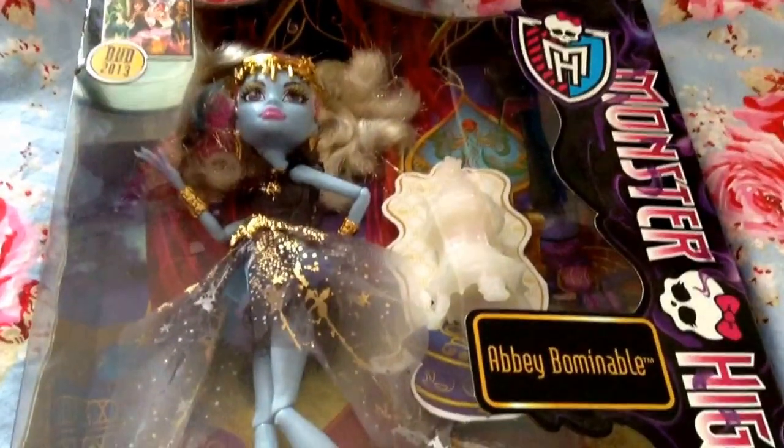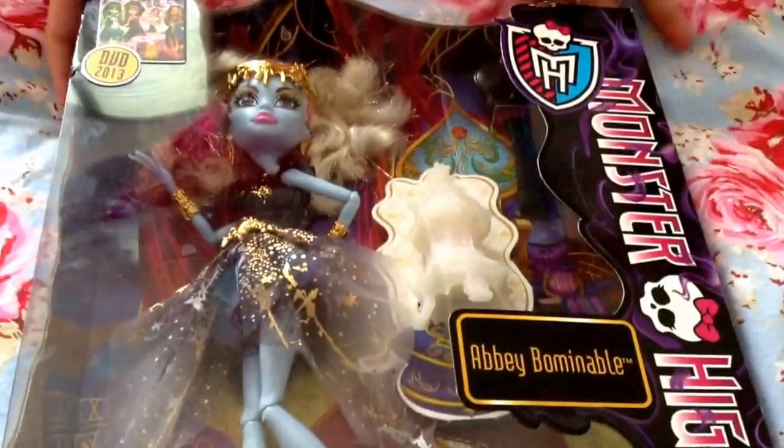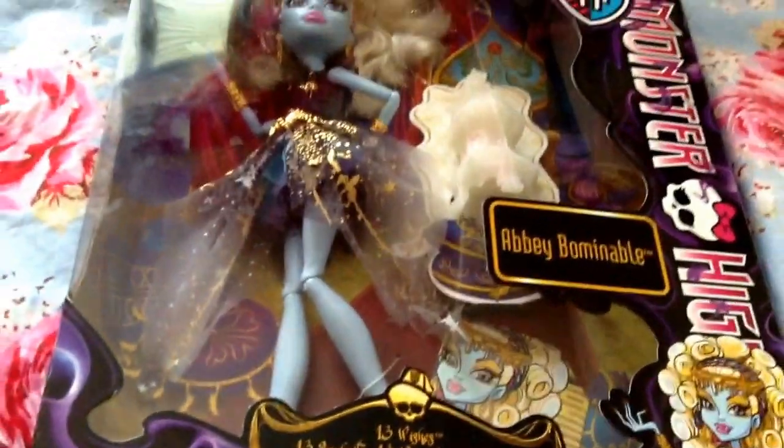Hey guys, it's Elizabeth here and today we're doing an opening and review on the Abby Bominable 13 Wishes doll. My dad got this for me today. I really like Abby — she is really pretty, along with Laguna.